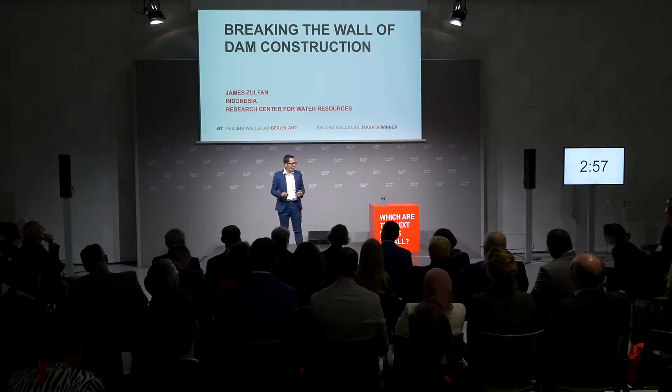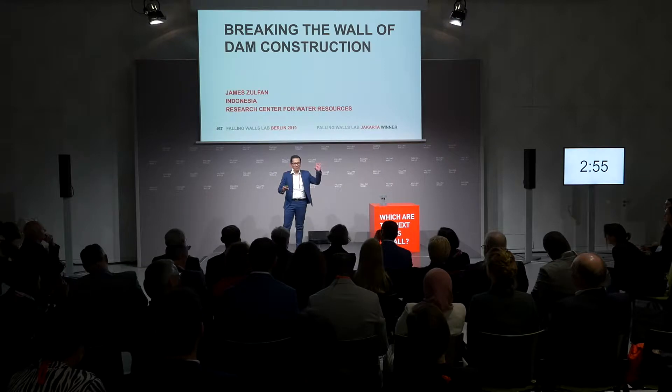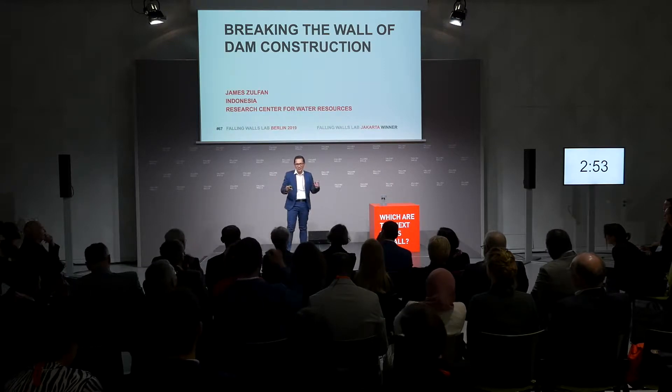Does anyone here like to play Lego? What if I told you that we can not only build a castle or spaceships using Lego, but we can actually make a real dam like this.